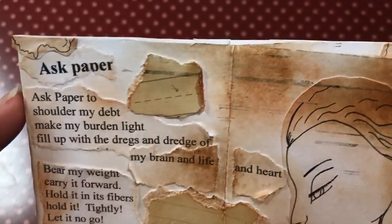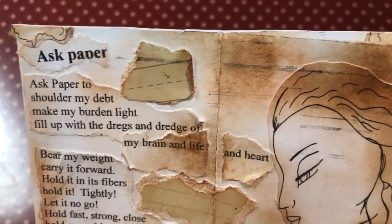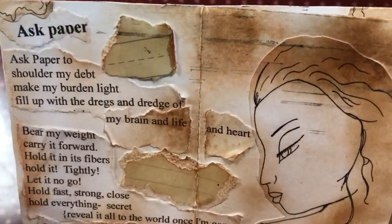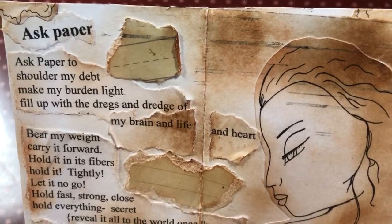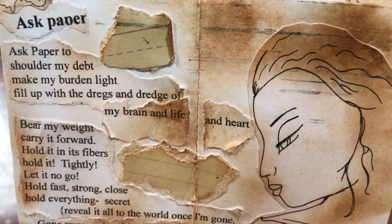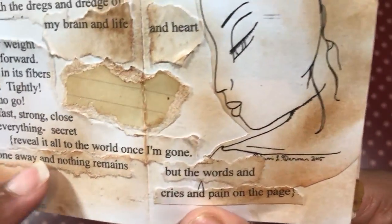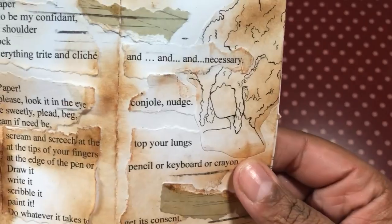It says 'Ask Paper' by moi. Ask Paper to shoulder my debt. Make my burden light. Fill up with the dregs and dredge of my brain and life and heart. Bear my weight. Carry it forward. Hold it in its fibers. Hold it tightly. Let it not go. Hold fast. Strong. Close. Hold everything. Secret. Reveal it all to the world once I'm gone — gone away and nothing remains but the words and cries and pain on the page. And then of course you go to this part.